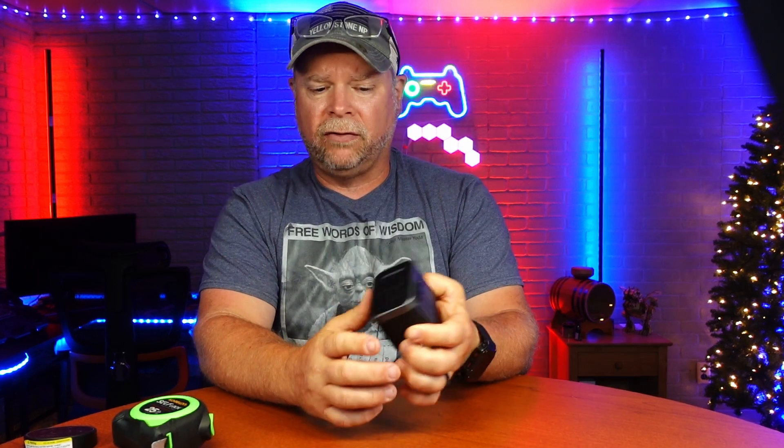This is going to fit in your fanny pack, your suitcase, your backpack — whatever you're carrying with you. It is a little bit big, but it's going to cover you in 200 different countries. This may be the last adapter that you have to buy.